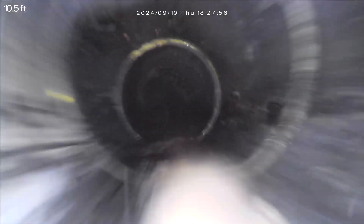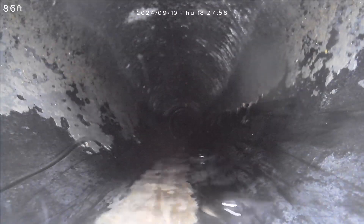Backwater valve. AVS on the floor. Laterals in the roof.